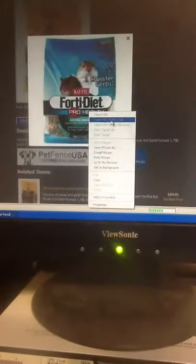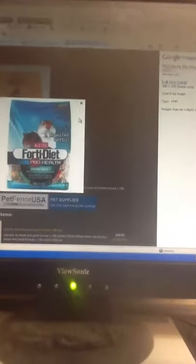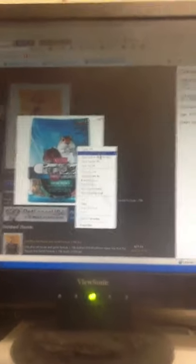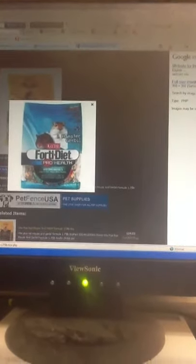What you're going to do is click to open it in a new tab, or you could right-click and save picture as. Then I want to call it 'hamster food.' If it lets you, you would say open in a new tab, but if it's not letting you do that, click copy.